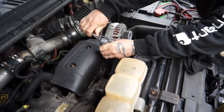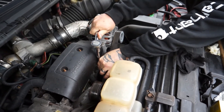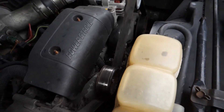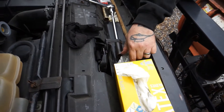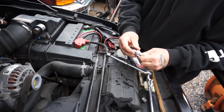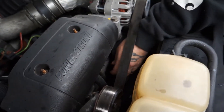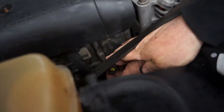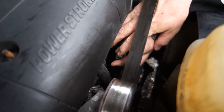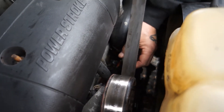Just snug it down — there are specific torque specs but we just snug it down to where it feels tight, and that's it. Once it's tight, you can check for leaks later. We've got dielectric grease here — June's going to put a little bit on his finger and smear it onto the top part of the plug, or just put it down into the top of the plug. That way we get a good, solid connection. He's putting it right on the tip of that plug so we get a nice connection.